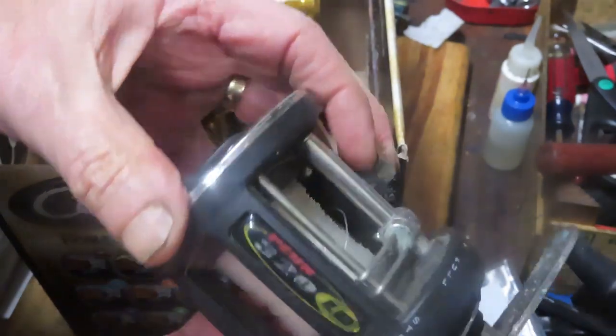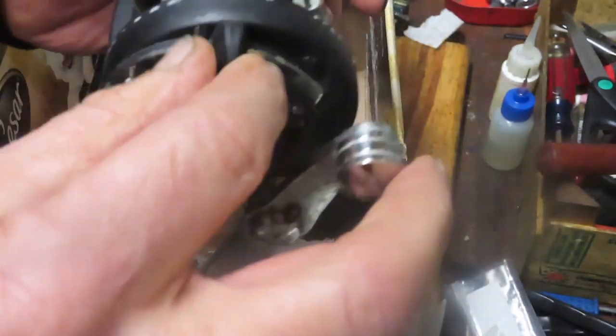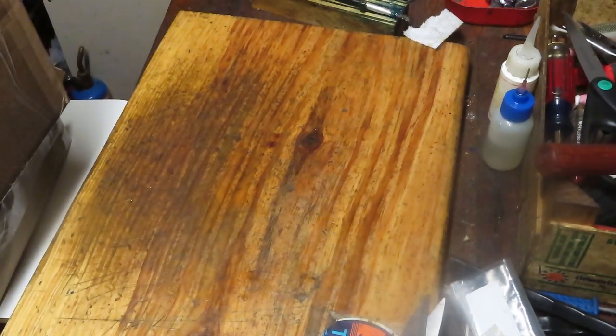Then we have one I haven't done in a while — it's the newer version of the Penn 300 series, the 320 lever drag. These were never my favorites because, as you increase the tension on the lever drag, it gets harder to turn, which seems indicative of that particular make. This one also has the same free spool issue — that's probably dirt. We're going to do our best to restore those to fishing condition.